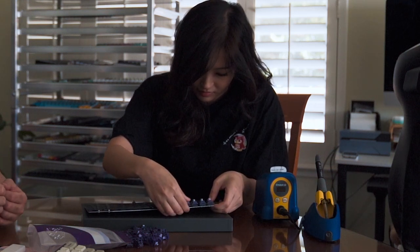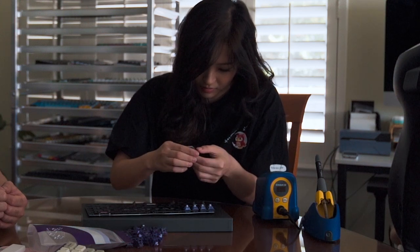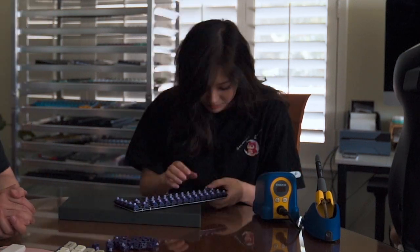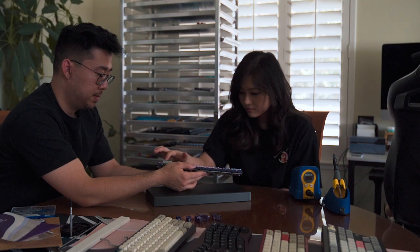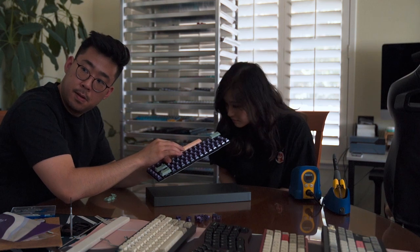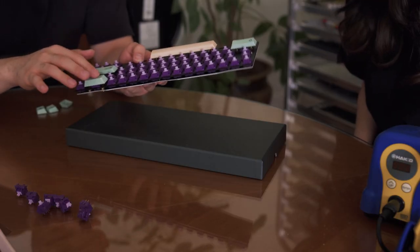You want to make sure it clips into the plate. Yeah, there you go. Make sure there's no rattly noise. They sound good.